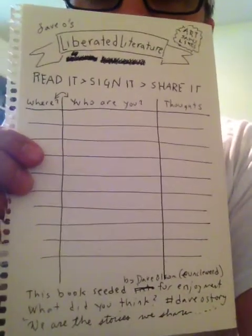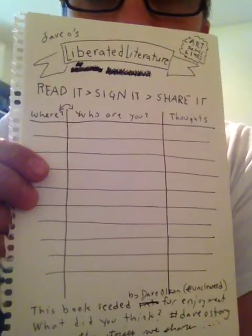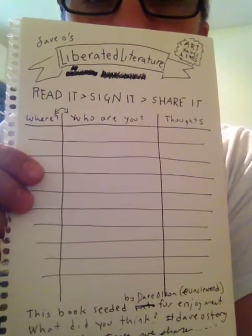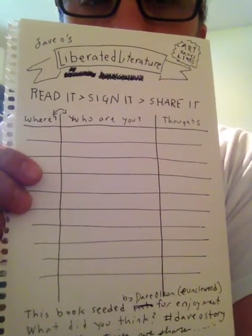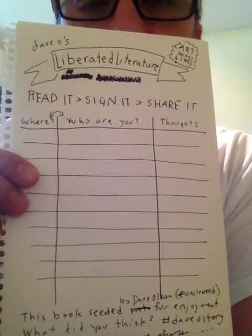Liberated Literature at the top in kind of a banner — I saw a neat iteration of this on a sign I can send along. Maybe a little stamp up in the corner that says Art Saves Lives, Davo's Liberated Literature. Read it, sign it, share it — you could probably just say read, sign, share.